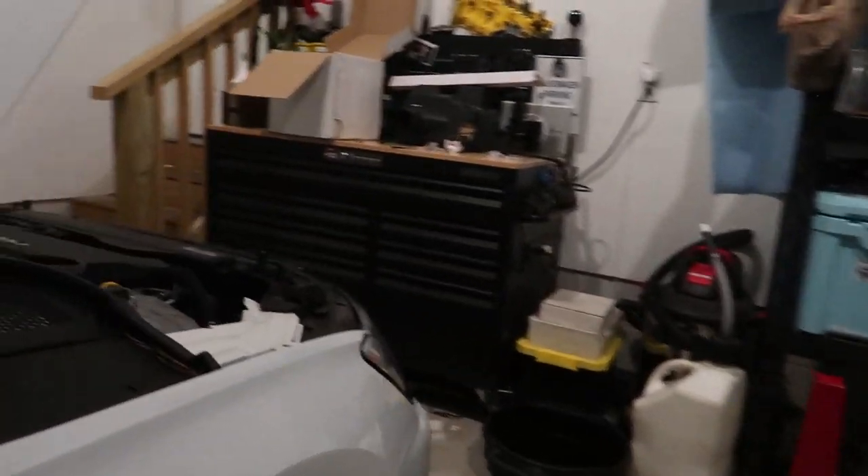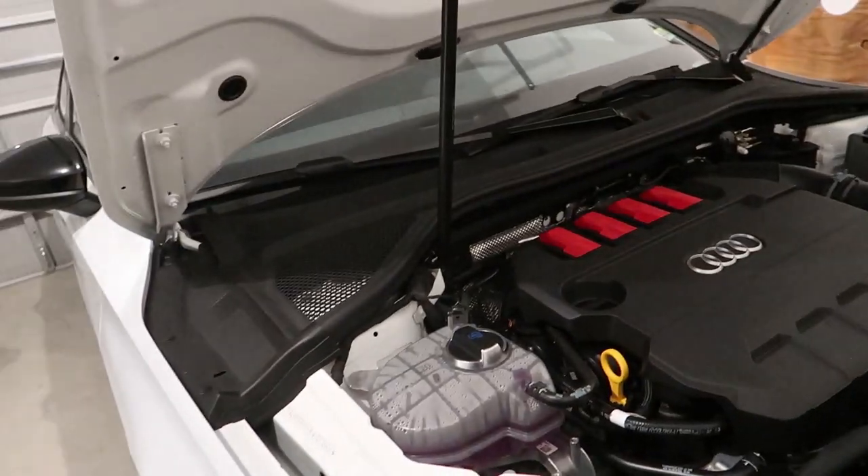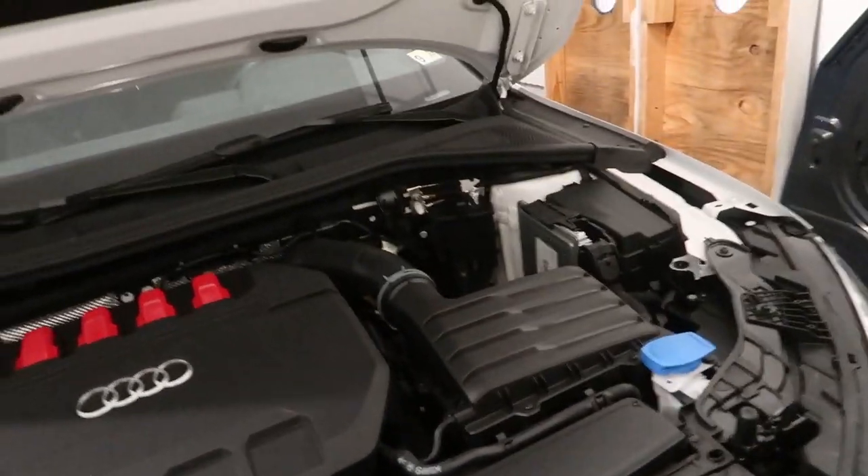I'm also looking at a rear diffuser, some skirts, and a lip. I cannot find a trunk spoiler anywhere — only one company and it's carbon, and I don't want carbon, I just want piano black. I don't think the car even really needs anything. I really like how the lips look on this, might as well get the skirts and then the diffuser in the back. The only thing about the back end I don't like is that fake honeycomb stuff above the diffuser — the diffuser I want gets rid of that. We need to look up and see if we can get that strut brace from Eurocode.